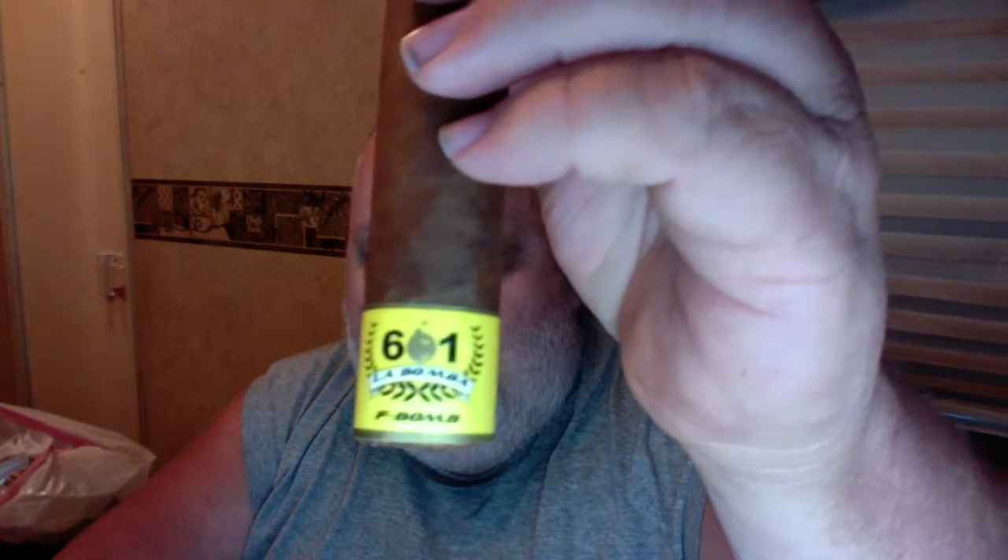Good day ladies and gentlemen. Today's cigar is the 601 La Bamba F-Bomb. It's a 7x70 — big stick.